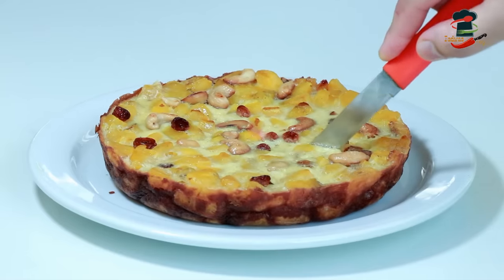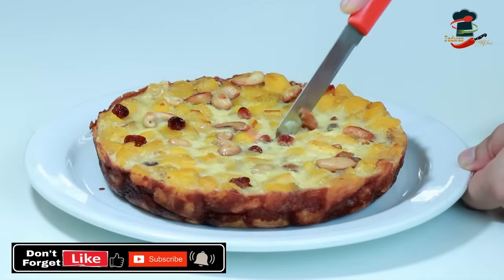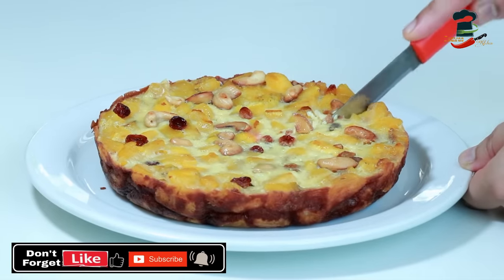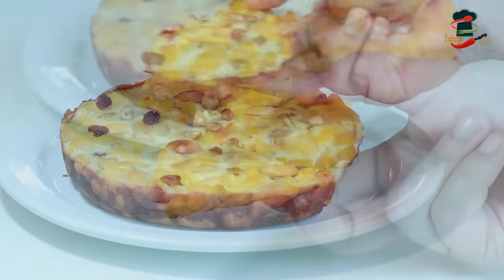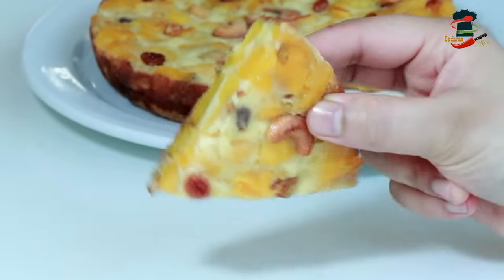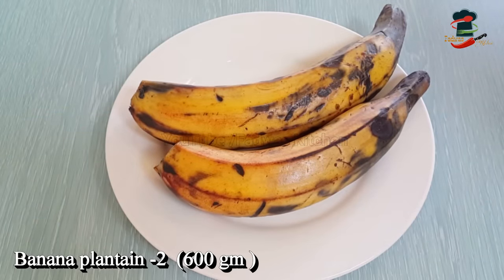We are ready for this special edition. We have to cook for 4 minutes. We are ready to cook at least 4 minutes, then at least 2 minutes. We are going to cook at least 200 grams.